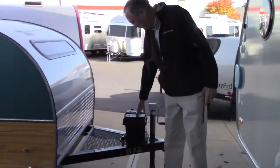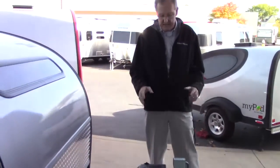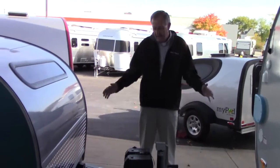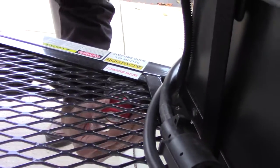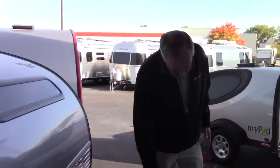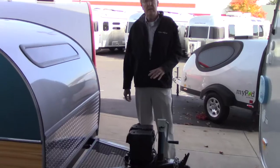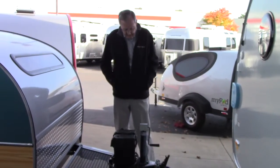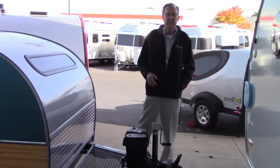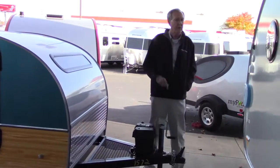Up front here we've got your Group 24 deep cycle battery. It does have the solar plug right here on the side, so if you decide to get solar panels someday they're plug and play — they simply plug in and take care of everything. This little red knob right underneath is your battery cutoff switch — red is off, green is on. That's the same as removing the positive cable. When storing for a period of time, disconnect it so the battery doesn't drain. When towing, always keep it on so the battery will charge.